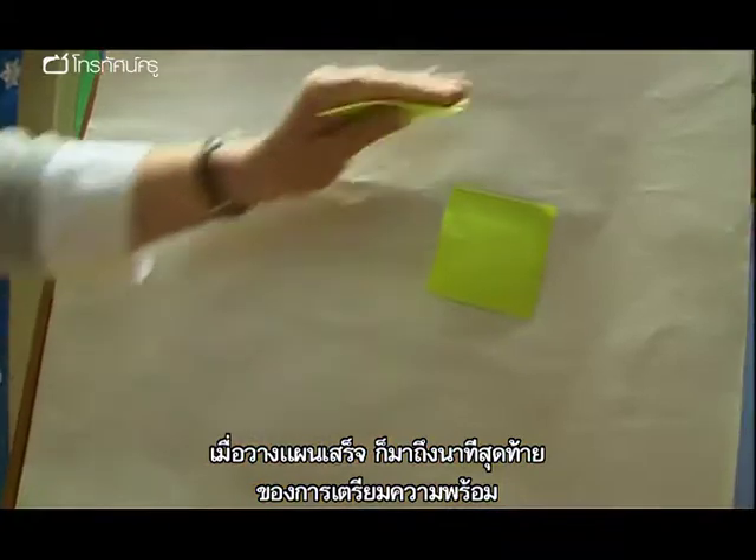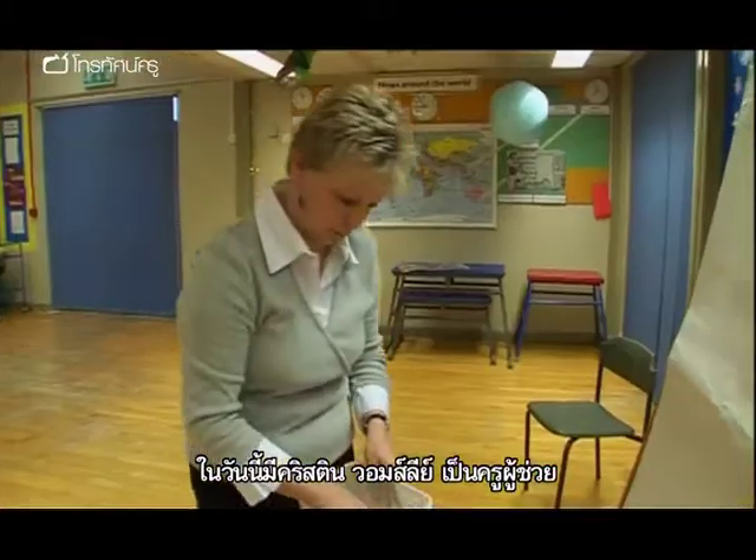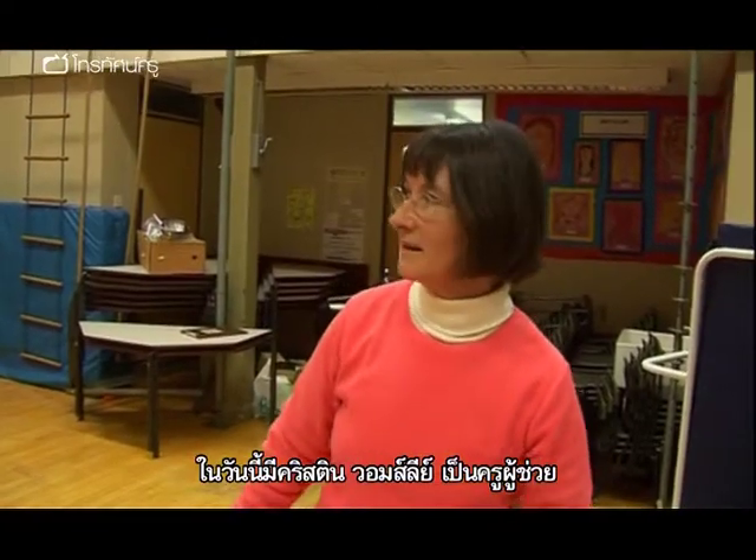With all the planning in place, it's time for last-minute preparations. Supporting the lesson today is teaching assistant Christine Warmsley.